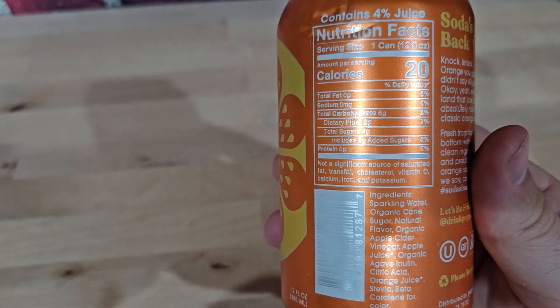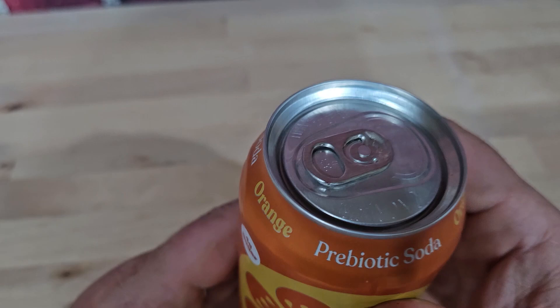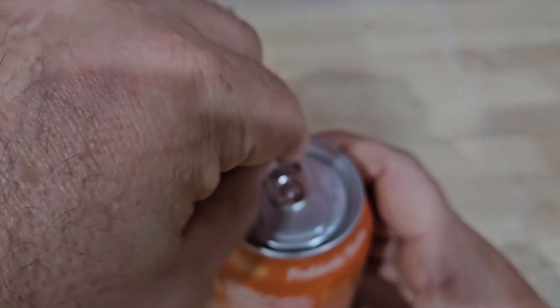Orange juice too — love seeing that. So a little bit of sweeteners, but I haven't tried an orange one yet, so let me pop it open and give it a try.